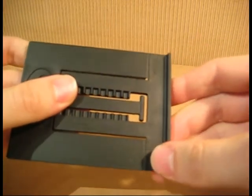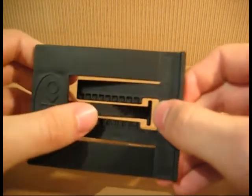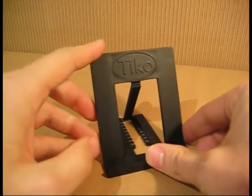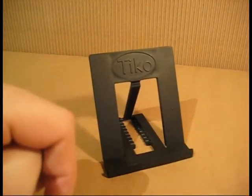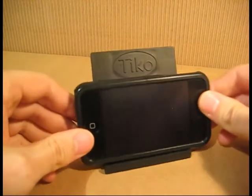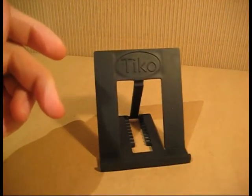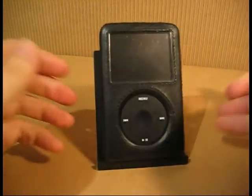This lip in the front secures your device when the stand is open. It's a universal design, meant to work with devices with or without cases. Here's an example of an iPhone with a plastic case — very secure. Here's an example of an iPod with a thick leather case — it fits as well.